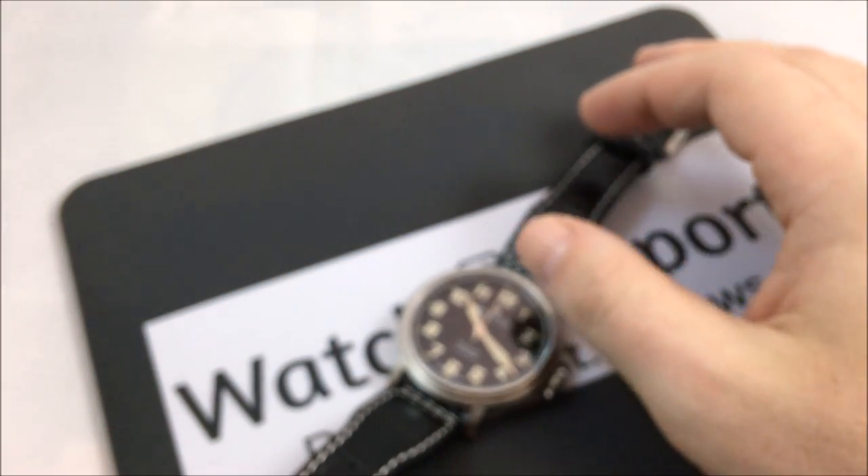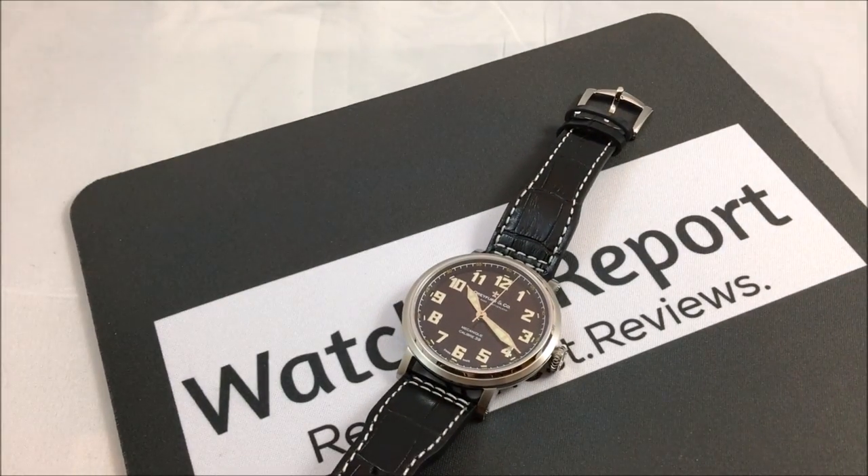Unfortunately there is no e-commerce website set up yet for Dreyfus and Company. You can go to the website and check out all the models they have, but you can't actually purchase there. When I was speaking to the person from the marketing company I said, well how am I supposed to do a review if I can't tell anybody where to go and buy this? If you look online or if you have a dealer depending on where you are in the world, you can go take a look. I will leave the email down below where you can email and order one directly from the company — they will ship out of the UK.